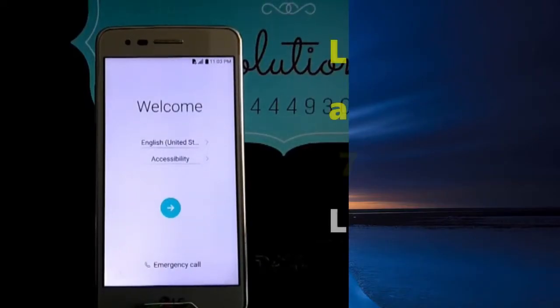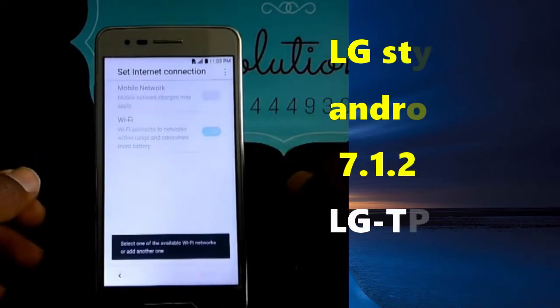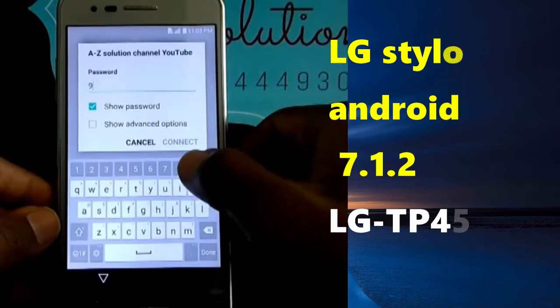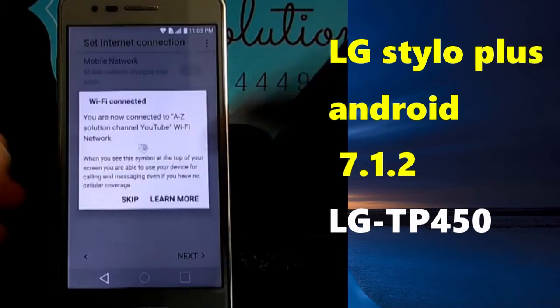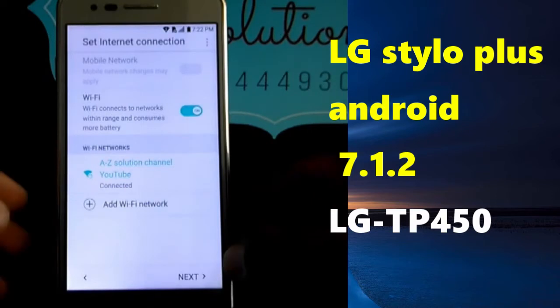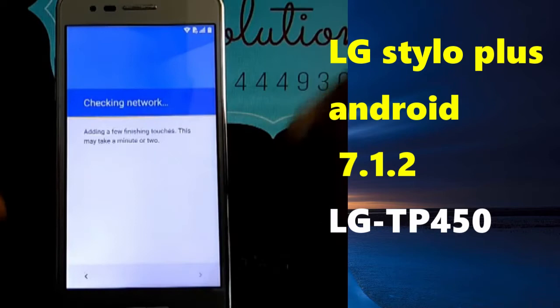Guys, welcome to AZ Solution. Today we are coming back with a new video for you. We are going to remove a Google account, and I'm glad to find you here. I hope that you are doing well. In just a few steps and a few seconds, we are going to bypass the LG LM S2010.